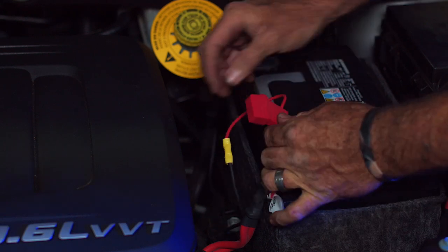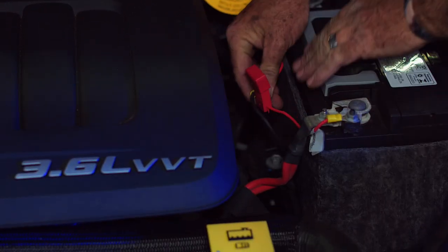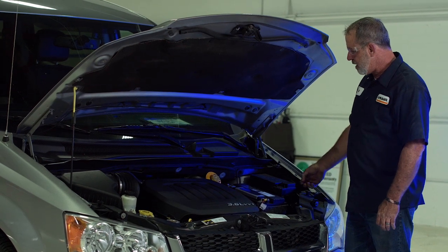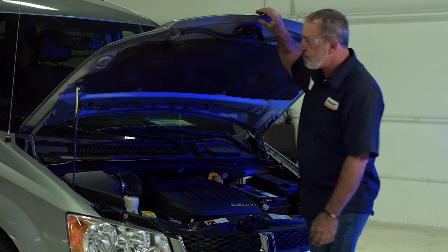Now I'm going to go ahead and clean this wire up and get it taped down — it'll just sit right down in here. We've got our battery wire connected, and we're going to go around back and test our wiring to make sure that everything works. We're done here, so we'll go ahead and close the hood up.